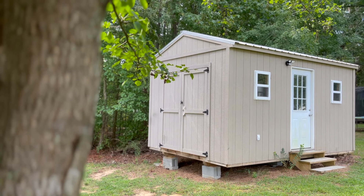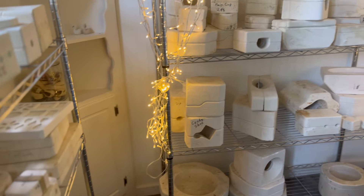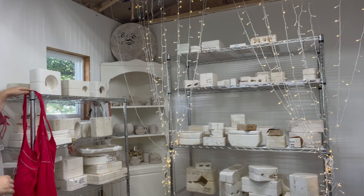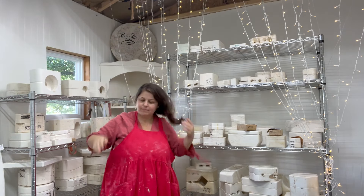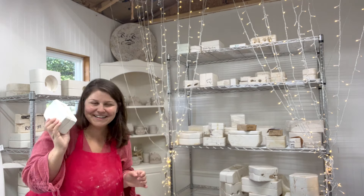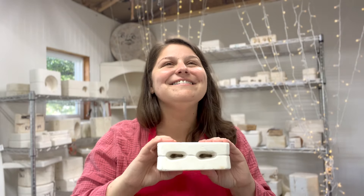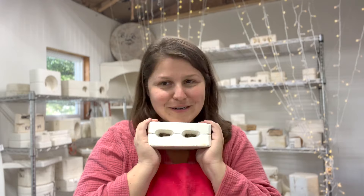Hey everyone and welcome to my little Christmas pottery mold adventure. This is the end of a miniseries within my Christmas series, Making a Christmas Village. Stay tuned to the very end to see me put the village all the way together. I have this little baby mold and it is the last piece of this little Christmas miniseries of the Christmas village.